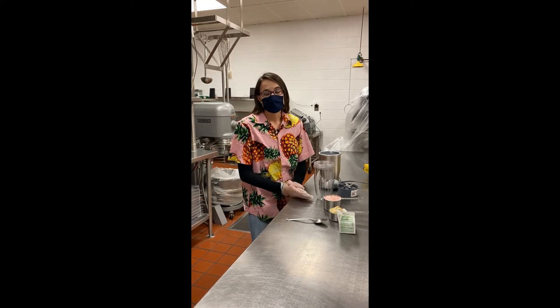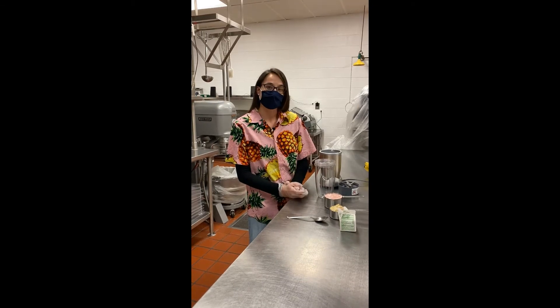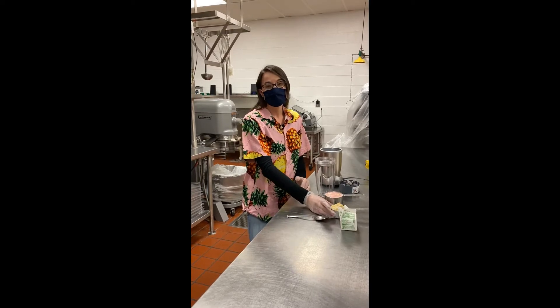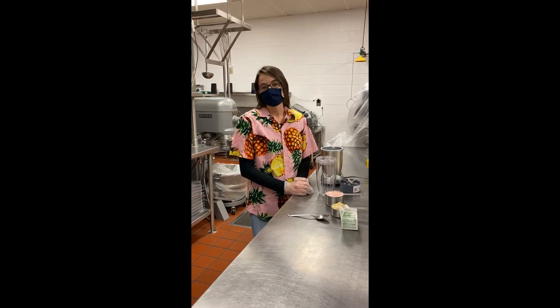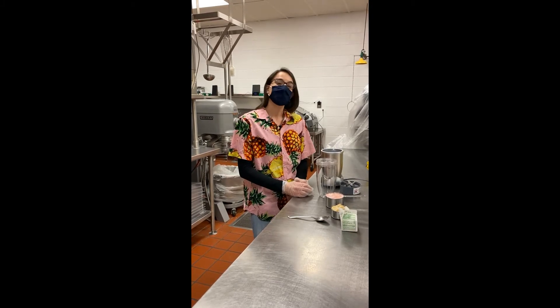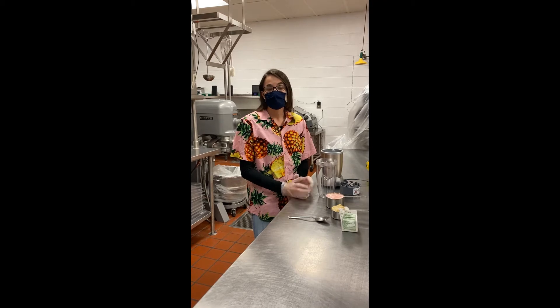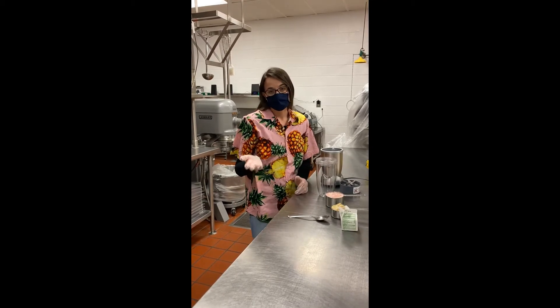Sometimes smoothies can have avocados in them for the vegetables. Sometimes people do spinach. We have fresh banana, but people would do frozen fruits like frozen strawberries, frozen blueberries, frozen mango, pineapple. Not only are smoothies quick, they can be customized to whatever your favorite fruits and vegetables are.